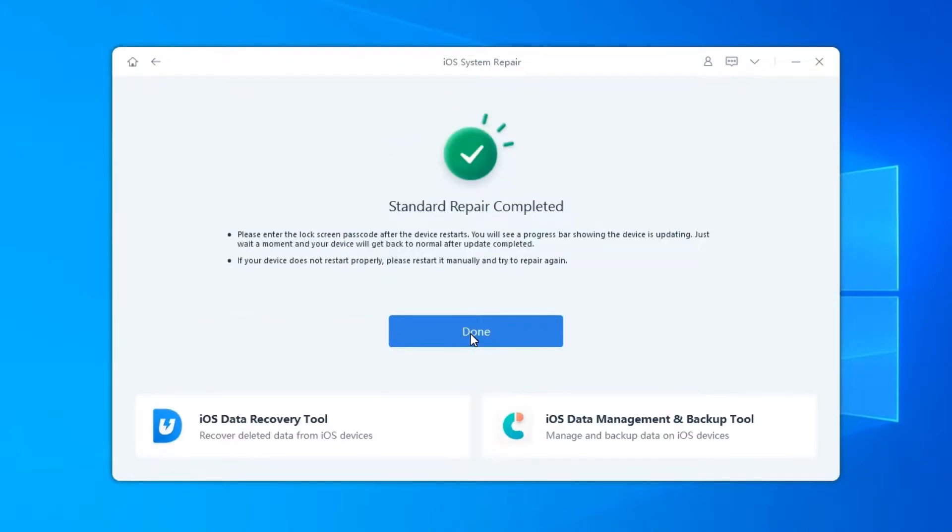After the repair is done, your iOS device will automatically reboot and all your data will not be erased.